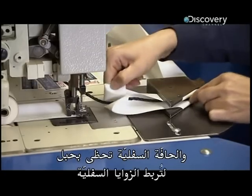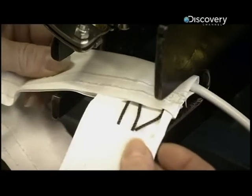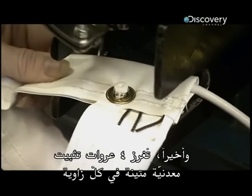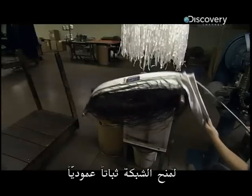The bottom edge gets a rope so the bottom corners can be tied down. Finally, four heavy-duty grommets are punched into each corner to give the net vertical stability.